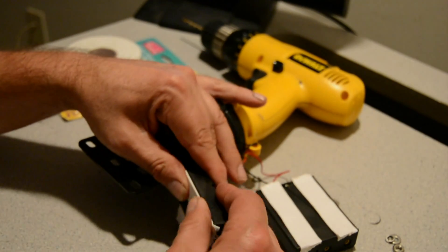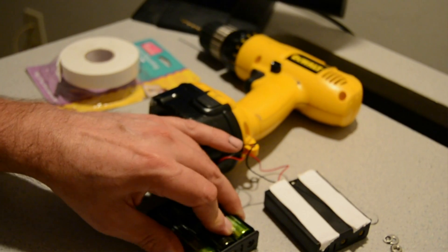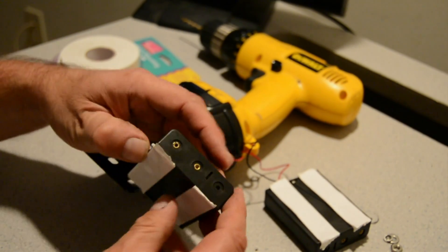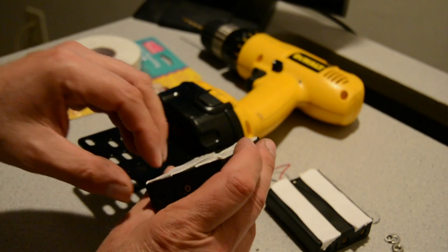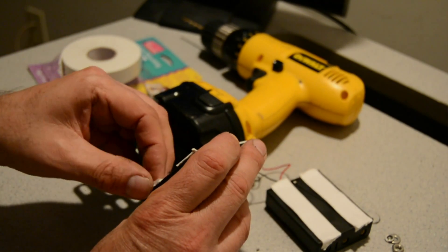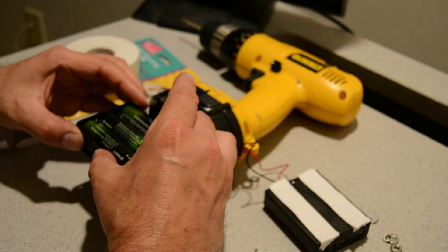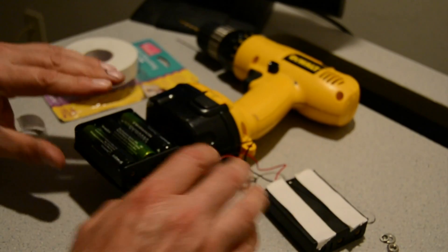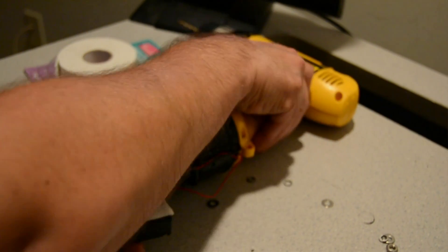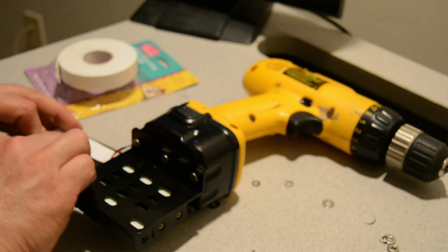Make sure they're stuck on good, cut off any excess to make it look a little better. Then pull the backing off and stick them down — push them down firmly.